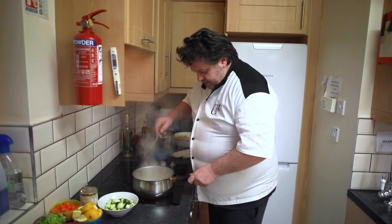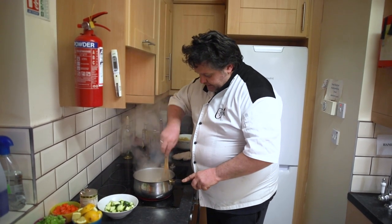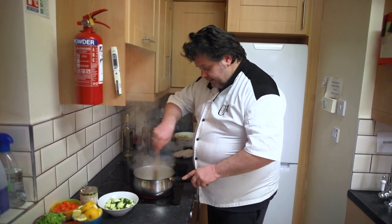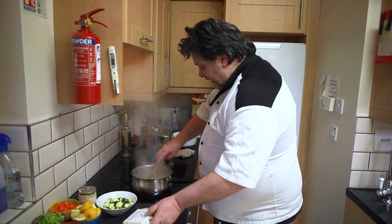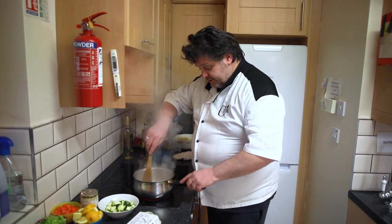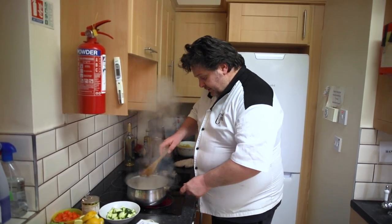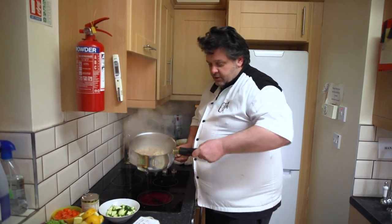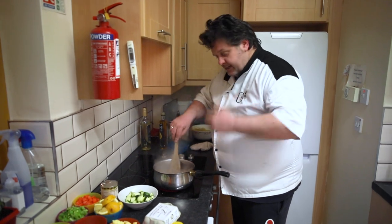Just going to let that bubble now for a minute or two and then we're just going to add a little bit of cream — not a lot, just a little bit. And that's going to bring the whole thing together. Then we'll pop in an egg — some lovely fresh eggs here — and the pasta. We're just heating up the pasta because it's already cooked. Really, really quick dish, very simple. As you can see already, it's starting to reduce down.